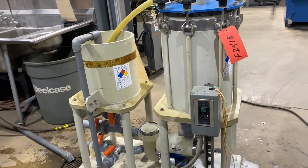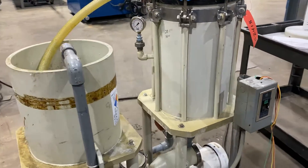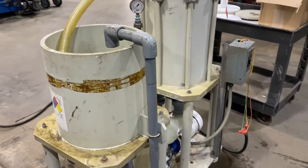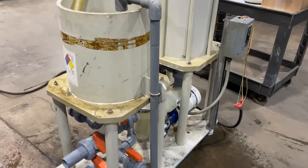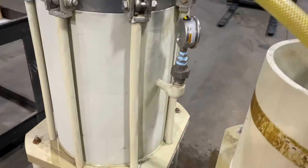Overall dimensions: 64 inches long by 24 inches wide by 56 inches high. It does have a Sethko mag drive pump at the bottom there. It is a three horsepower pump.